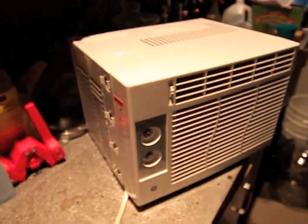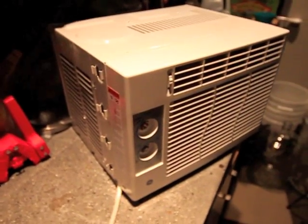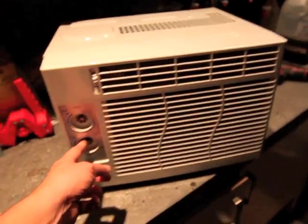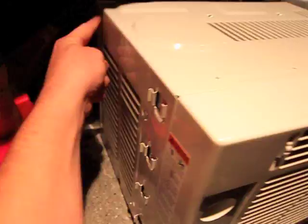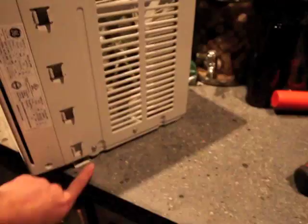The first step is to make sure it's unplugged. Never work on it while it's plugged in so you don't shock yourself. You'll need to remove these pull-out plugs or handles, which I've already done. Then you need to remove the screws you see here around the sides — there's two on top, two more on the sides, and then on the back there's four which you'll need to take care of.